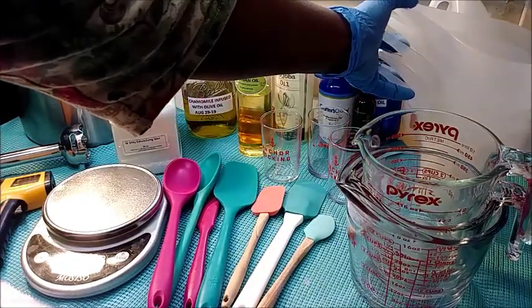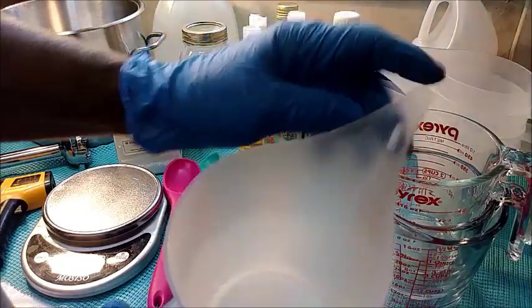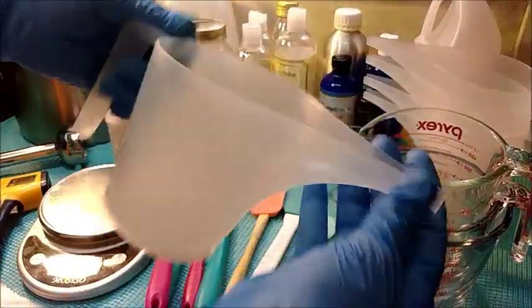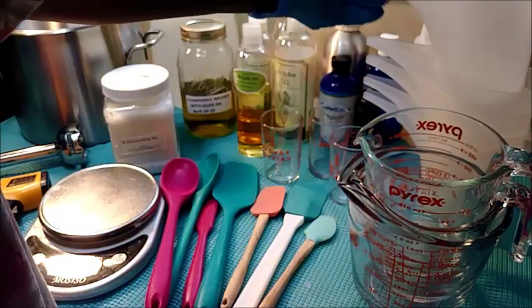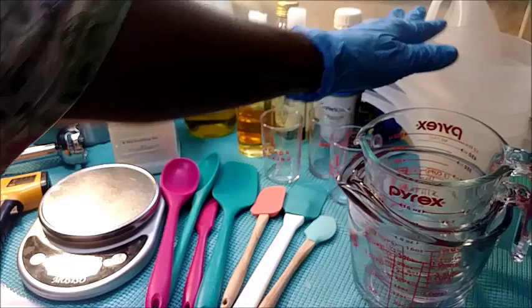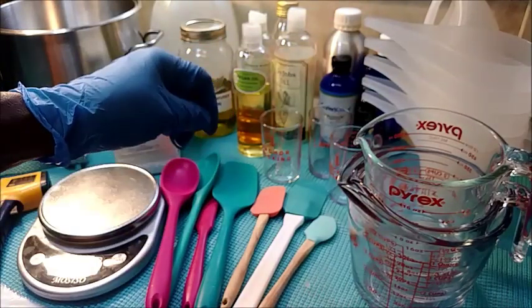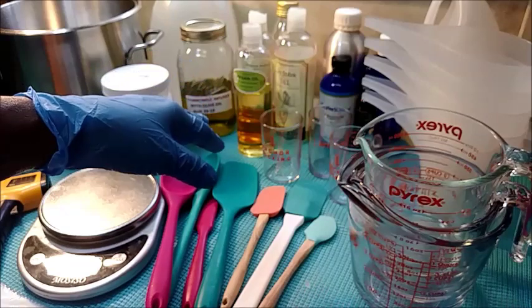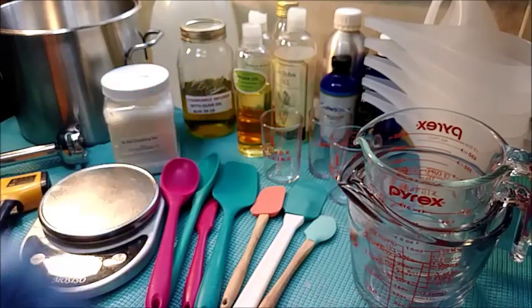I have these little measuring glasses that I love to use, as well as my Pyrex measuring cups and also the plastic ones with the long funnel that pour really well. That works great if you don't let your lotion get too thick, but my lotion is probably going to be pretty thick today so I'll go another route for getting it into containers. With that said, let's go ahead and get started.